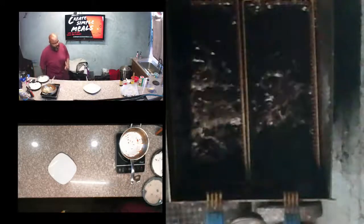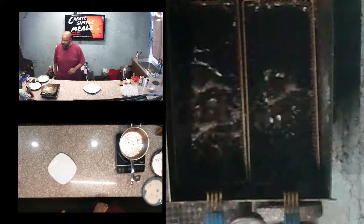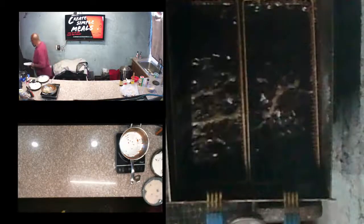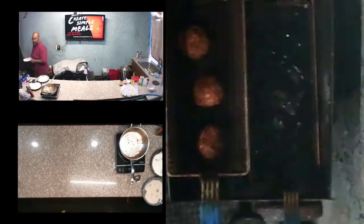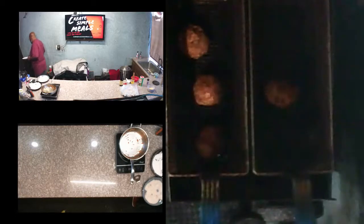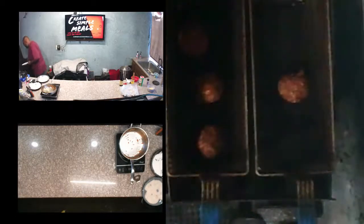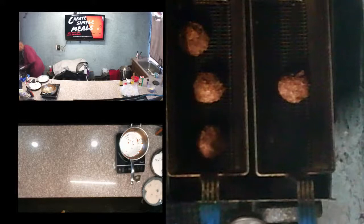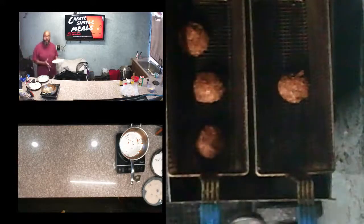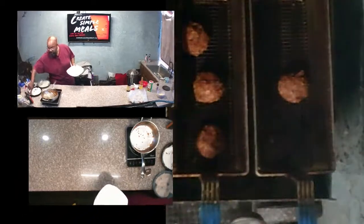Echo — how long left on my timer? Fifty seconds. Let's go ahead and stop it there. Echo, stop the timer. We're going to get these draining. Now, letting these cool off a bit.